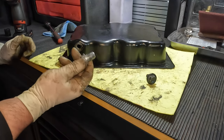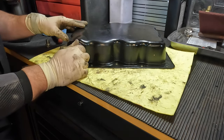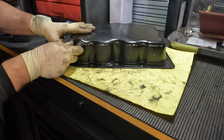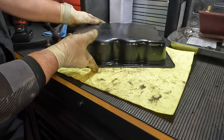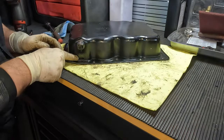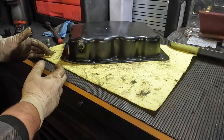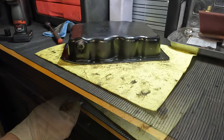Before installing the oversized drain plug, I want to show you the difference by putting the original stripped plug in first. As you can see, this thing has a lot of wobble to it — even though I'm screwing it in, it does not tighten up at all. It just keeps rolling around, very loose. If I flip the pan over you can see it's just spinning in there. If you try to reuse this plug it will leak or come out entirely, and you will destroy your engine.